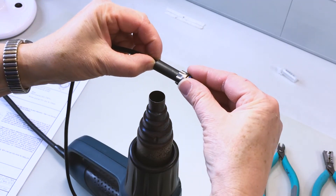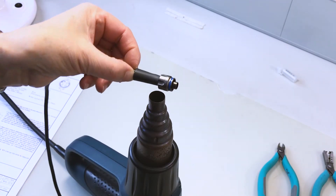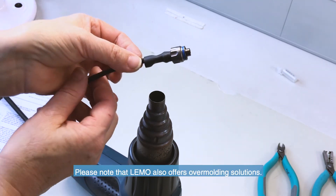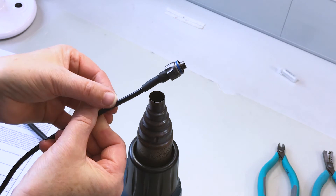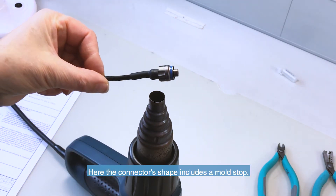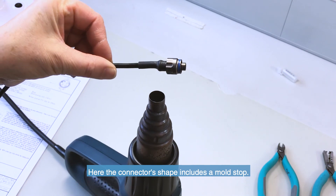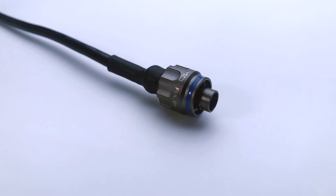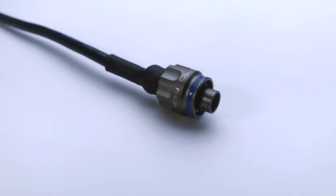Finally, the heat shrink can be assembled with a heat gun. Please note that LEMO also offers overmoulding solutions. For this solution, please be aware that the connector's shape is slightly different as it includes a mould stop. Please contact us if you require further details. The final assembly should show a cable positioned in the centre of the connector's back end.